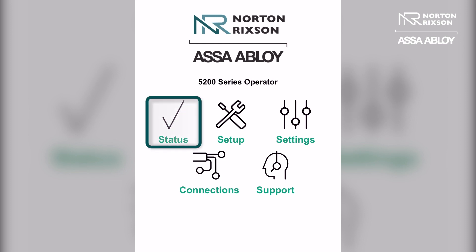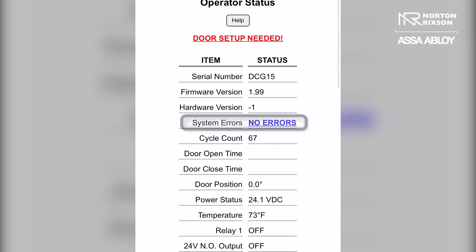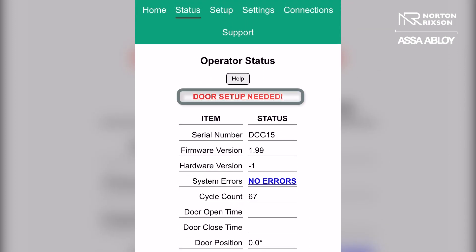Here you can go to the status page of your 5200 operator where you will see no errors under system errors, which is correct, but it does give you a warning that says door setup is needed. So in order to do so, you want to go to the setup tab.